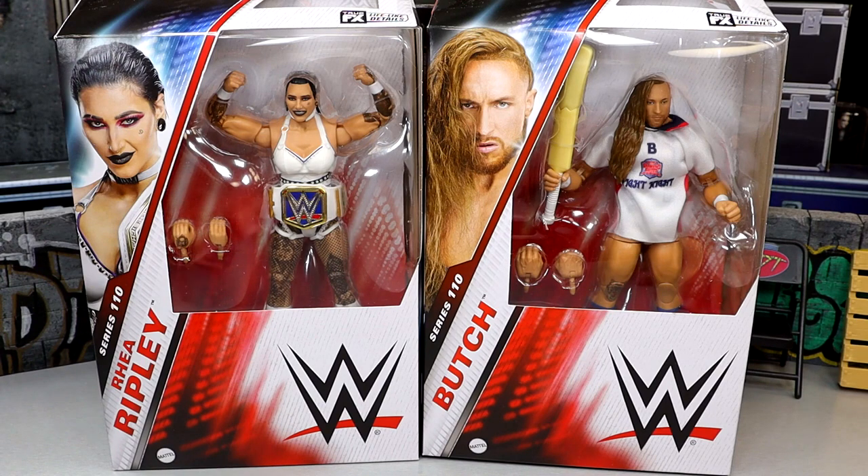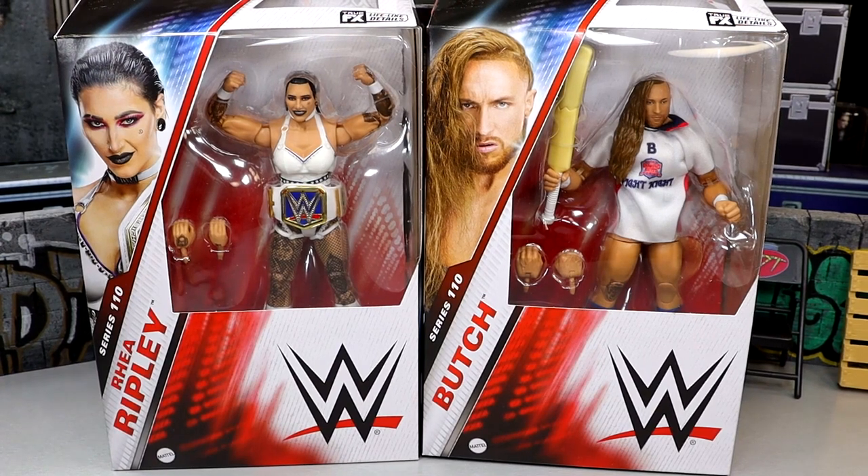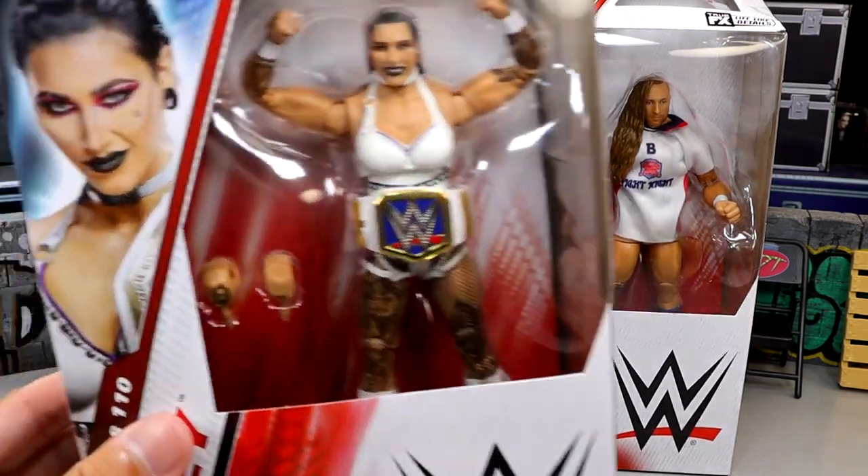Haven't seen Pete Dunne since Elite 75, and we haven't seen Rhea Ripley since Elite 102, which wasn't that long ago, but in comparison that figure was trash. So today we finally have some upgrades to Rhea Ripley we've been waiting on for a very long time. We got the epic white gear in here to complete our Judgment Day — not completely, but sort of. I'm excited for this review, it should be a fun one.